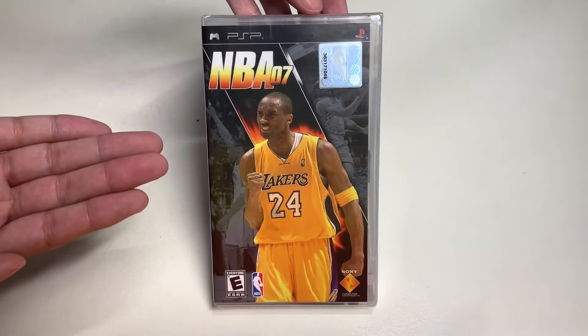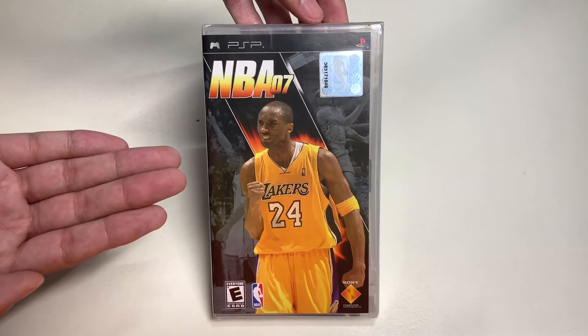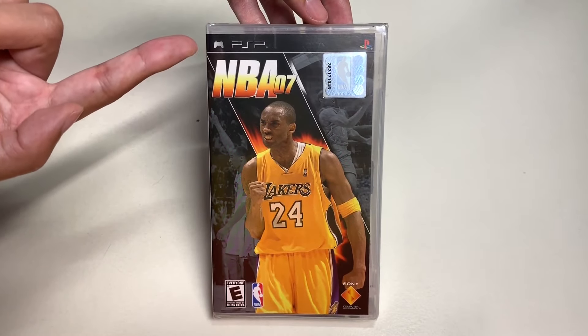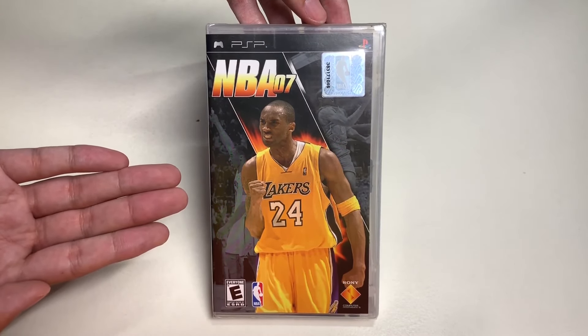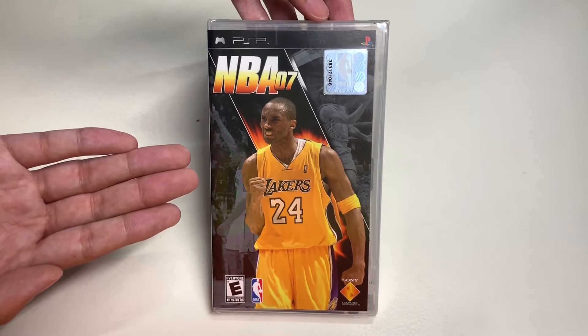Hello everyone, welcome to Unbox with Alex Trinh. In this episode we will be unboxing NBA 07 for the PSP. I got this from Amazon for $6.99.